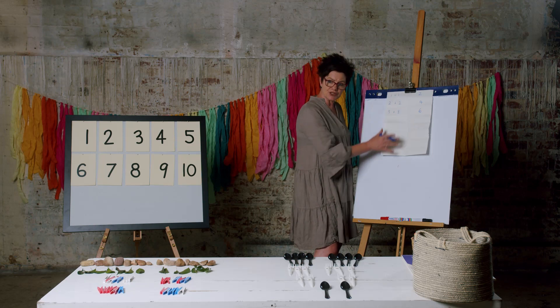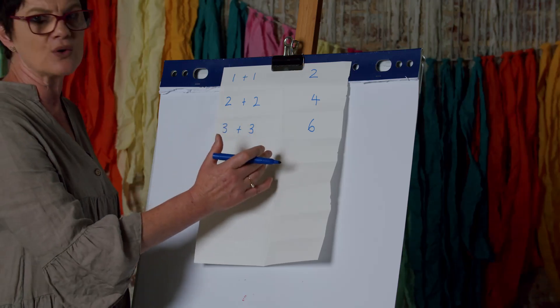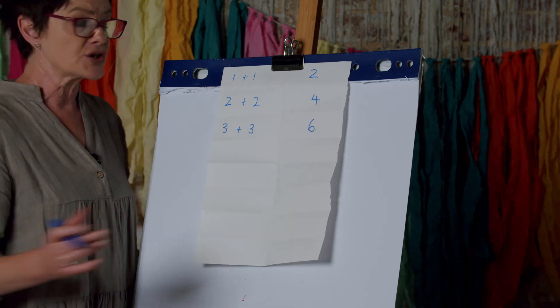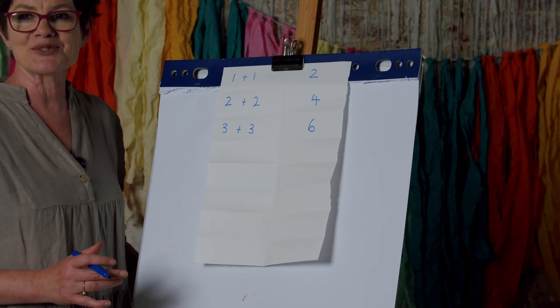I'd like you to continue to record your doubles just like this. Four plus four — write your double. Use your collection to check you have the right amount. Press pause. Good luck!